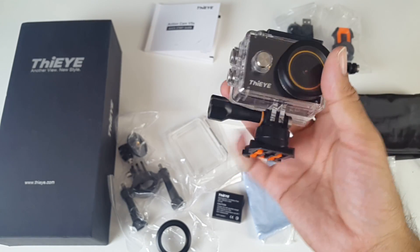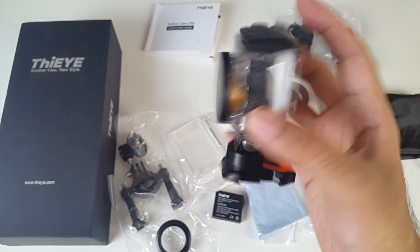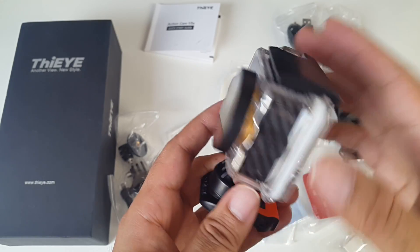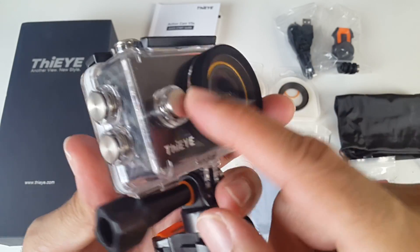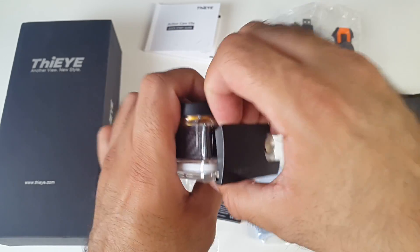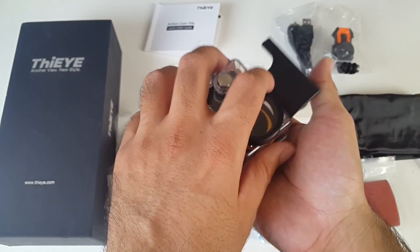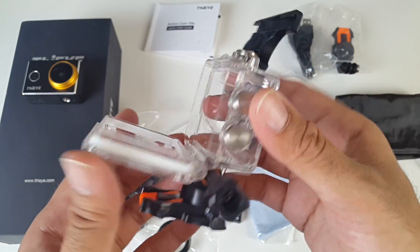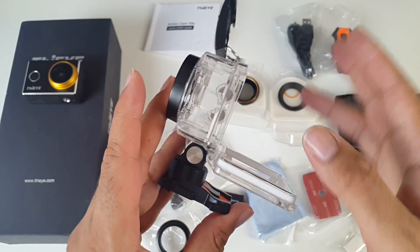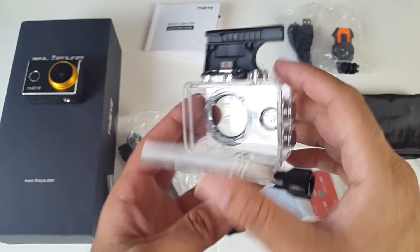As you can see it looks really nice and feels great in the hands. So this is the waterproof case — it's IP68 certified and you can go 60 meters underwater with this. You have access to all the buttons. Let's get it out of the case and have a quick look inside. You've got a very tough rugged waterproof case here that will not only protect your camera from water, it will also protect it from scratches and knocks.